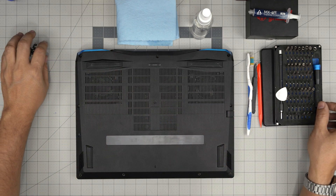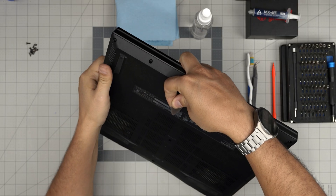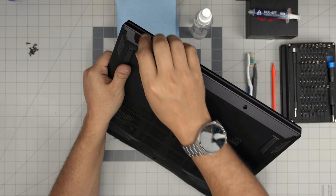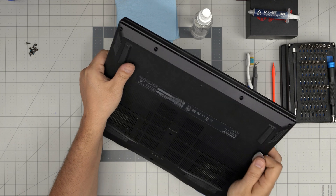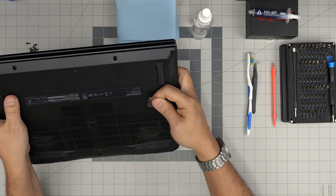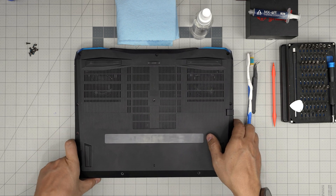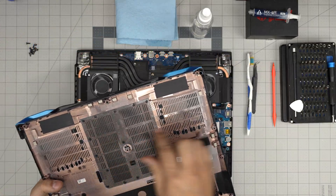Now that we've removed all the screws, grab the guitar pick and start from the front end of the laptop. With any laptop you always start from the front — stick the guitar pick between the palm rest and the front end, because we know there are no electronics there, just battery and speaker. Twist it and you'll hear a big click sound as the covers come loose. Work yourself along the side toward the back corner, and it will snap the back side out.